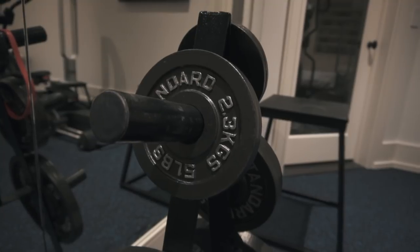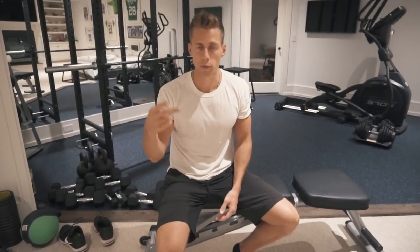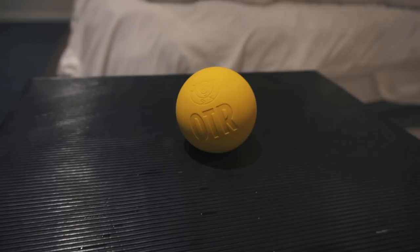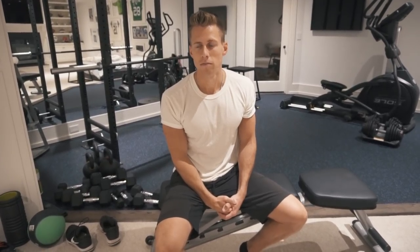Tier number two: I would add a barbell, free weights, and a squat rack. That's going to let you hit the big moves — barbell bench press, barbell back squat, barbell front squat, barbell deadlift. I would also add some accessory pieces like a mat if you don't want to lay on the ground, a foam roller, and a lacrosse ball or other myofascial release tools.